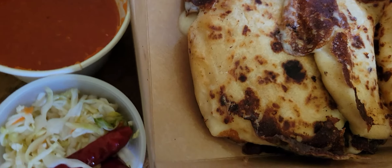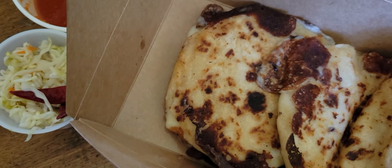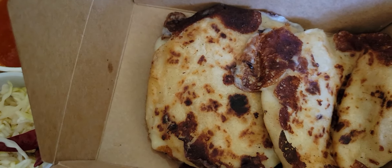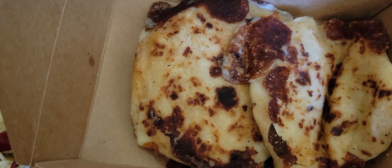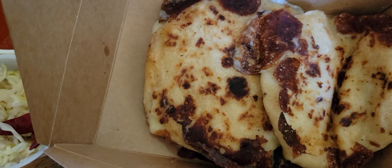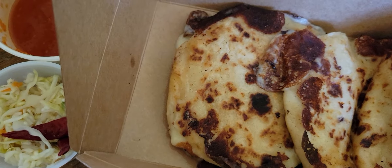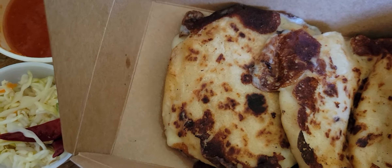Aqui tenemos una comida muy típica de El Salvador que se llama pupusas. Ellos lo hacen a mano, y lo llenan con queso y frijol adentro. Y despues lo ponen en la plancha para que se cocine. Cuando ven que estan bien doraditos y el queso esta derretido, ya estan listos para sacar del comal, las pupusas.